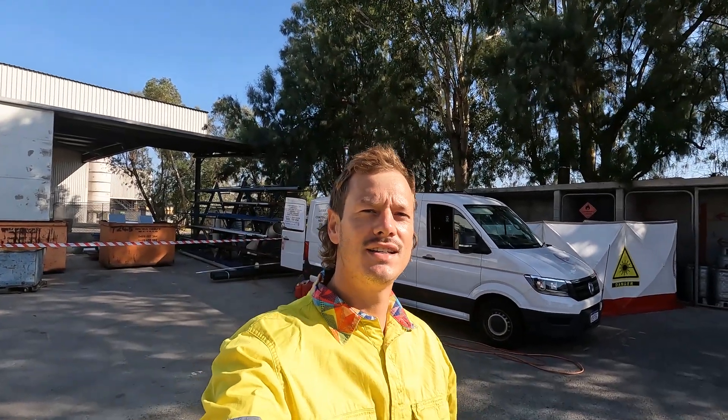Welcome back guys, Kevin from Project Laser. Got another day of laser cleaning for you guys. Thought I'd give you a quick rundown of how I've set up today, just so you guys can better understand what I do.